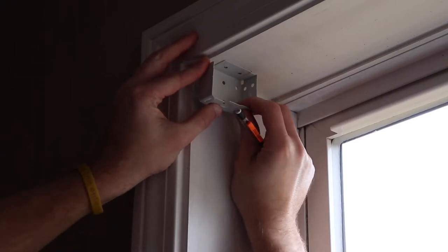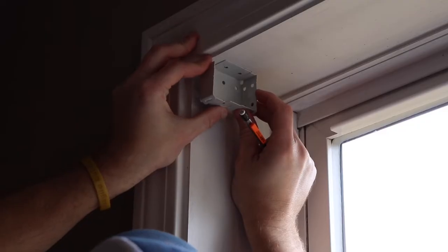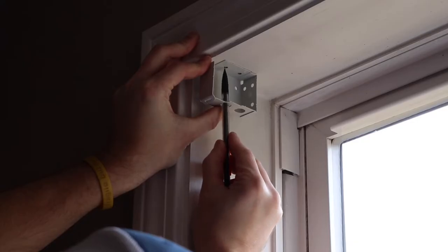Starting on the left side, I'm going to line up the bracket about a half inch in from the side. Make sure it's straight front to back and left to right, and then you're going to want to draw the holes for your drill.